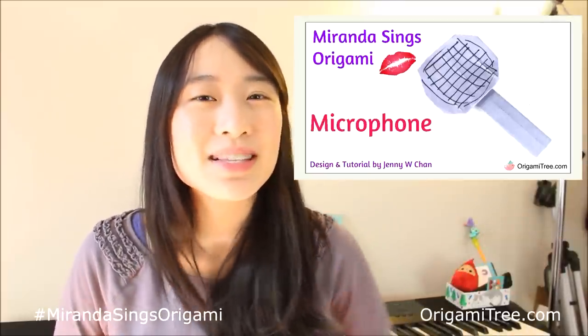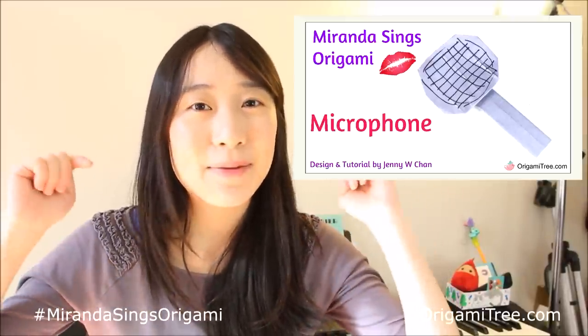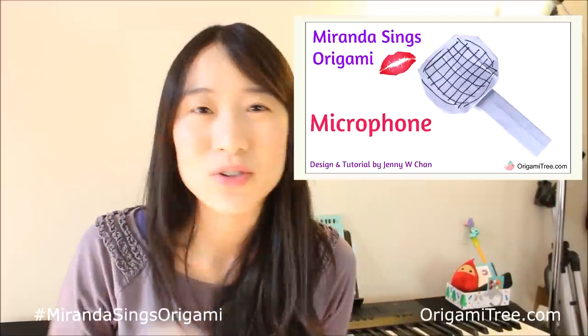Hey guys! In this video, I'll be showing you how to make this origami microphone. This was inspired by Miranda Sings. Miranda Sings is a really great, entertaining YouTuber. Her channel is in the video description below if you don't know who she is.